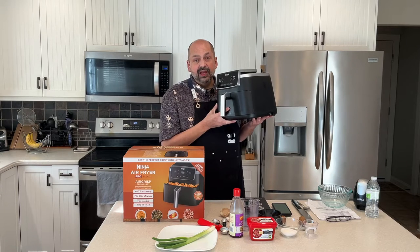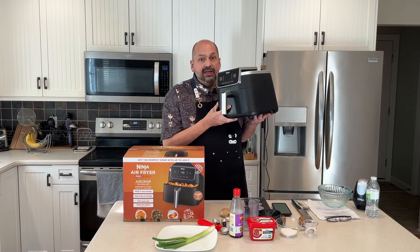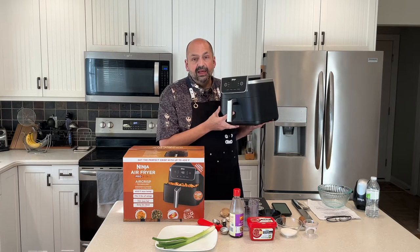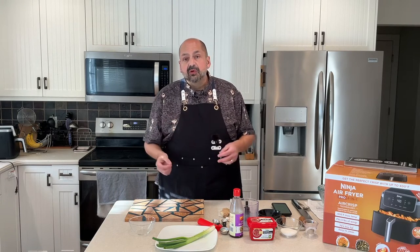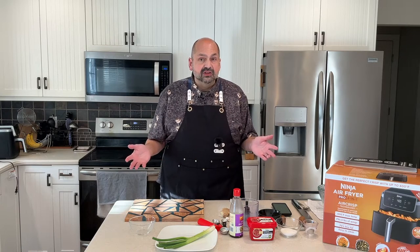This is the Ninja Air Fryer Pro 4-in-1. The 4-in-1 refers to air frying, roasting, reheating, and dehydrating. This has a five quart capacity and a maximum temperature of 400 degrees Fahrenheit. I'm going to start off with some prep. You can certainly do the prep and make the sauce while the chicken is cooking — I just don't want the distractions while I'm recording.